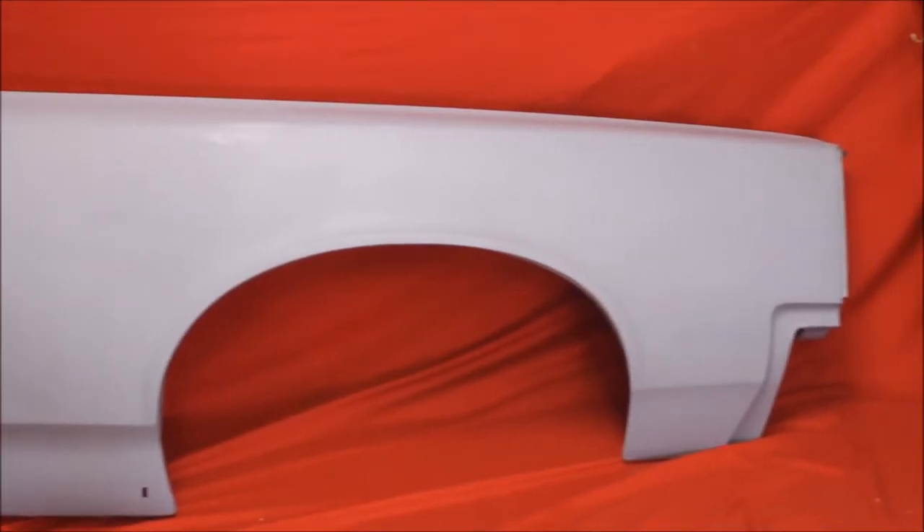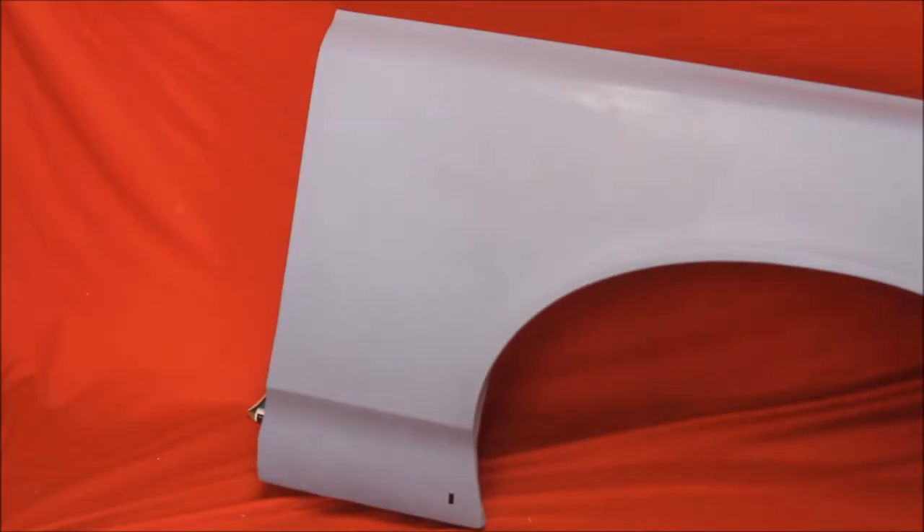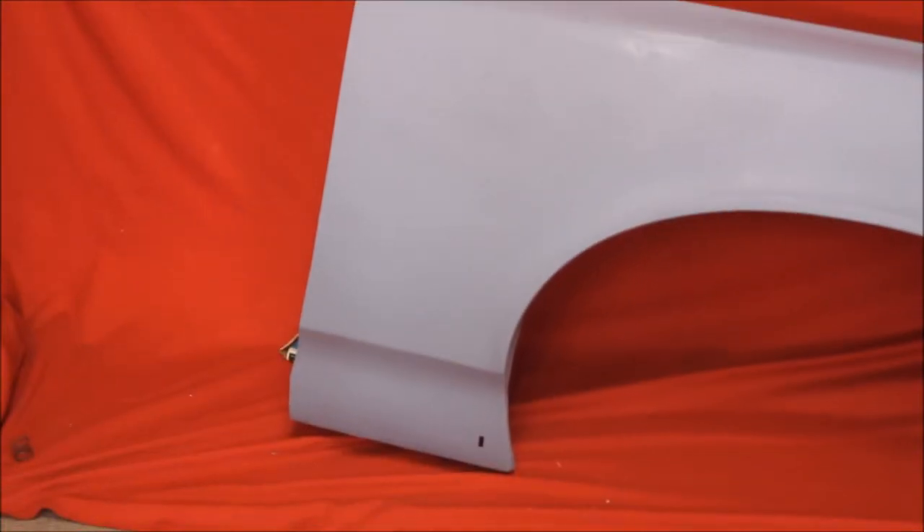Here's a 1966 GTO rust-free original GM fender. Very nice. Here's a close-up of that fender. Original GM.